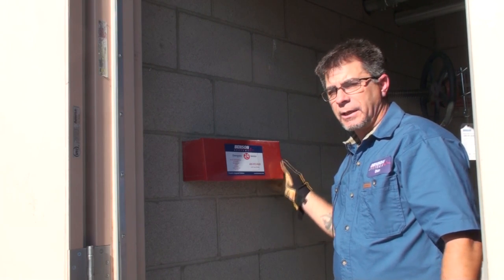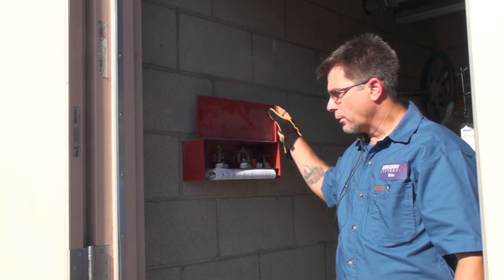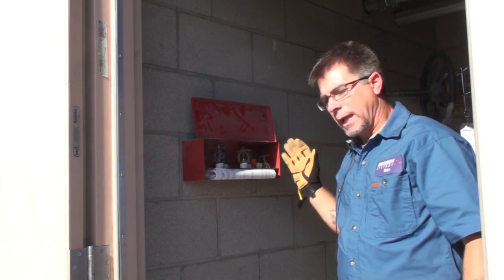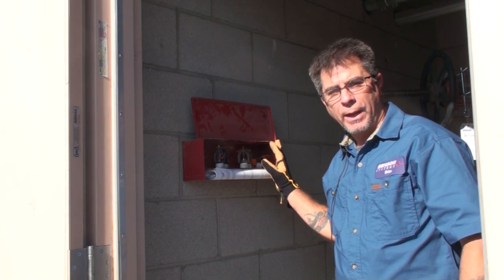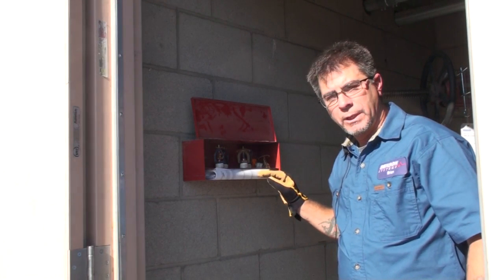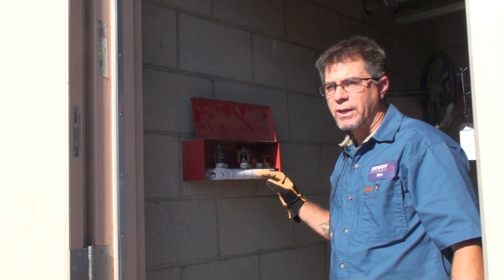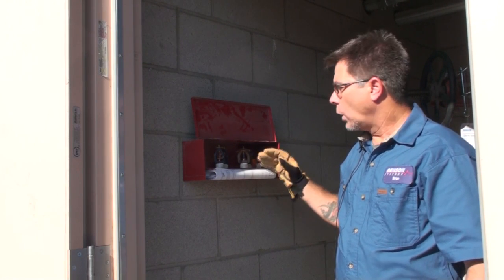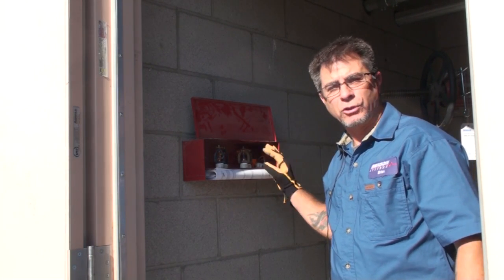The last thing we're going to check is the spare equipment. In this box we'll have a set of spare sprinkler heads designed for this building — just a sampling so that if one operates, we can replace it right away once the hazard is over. We'll also have the appropriate code book, which is NFPA 25, the code for installed sprinkler systems. Along with the heads, we'll have a wrench so we can actually remove and reinstall the sprinkler head.